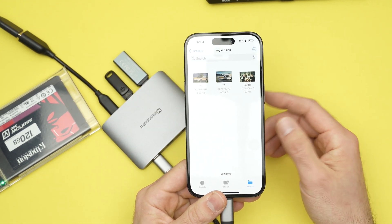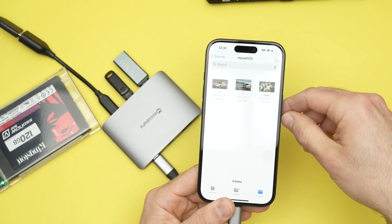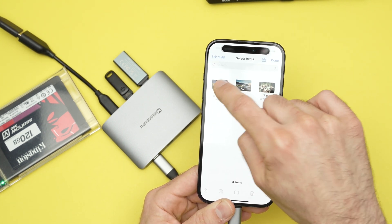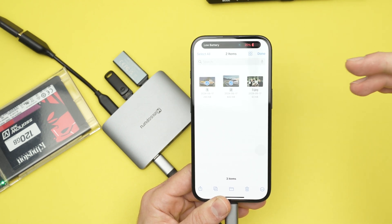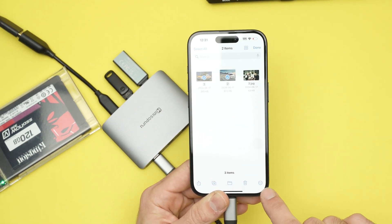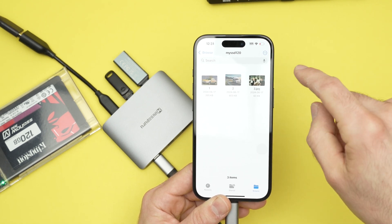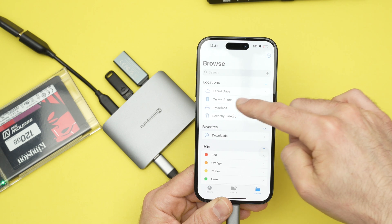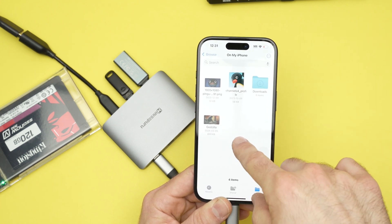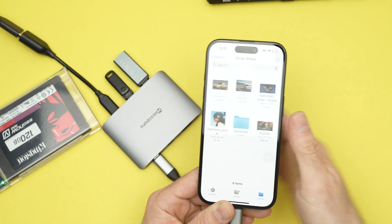From here you can do many things. If you want to copy content from your hard drive to your iPhone's internal memory, click the three dots, tap Select, and select whatever folders or files you want to transfer. Then click the three dots at the bottom, tap Copy Items, go back, go to On My iPhone, tap anywhere blank on the screen, and tap Paste. The content will then be transferred.